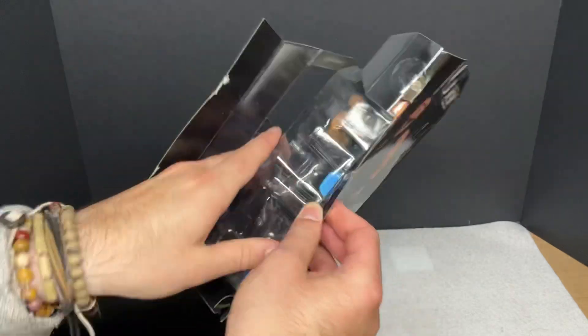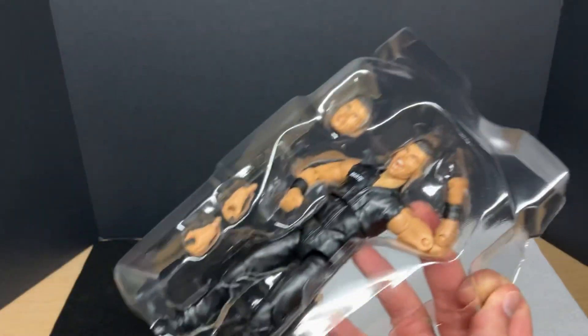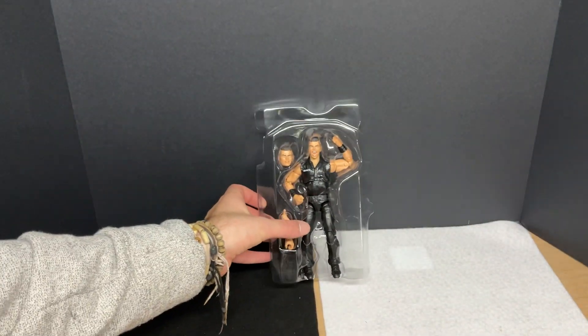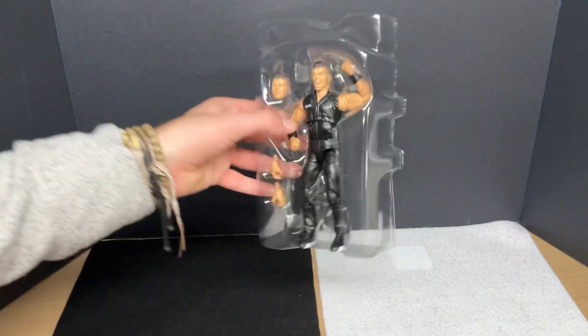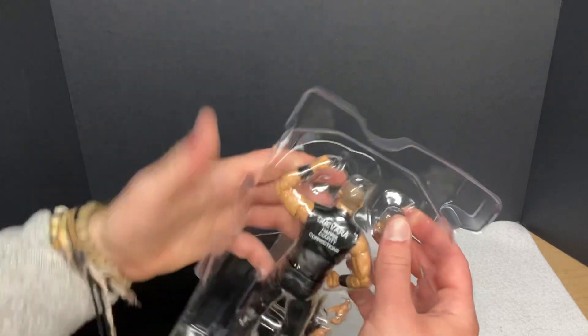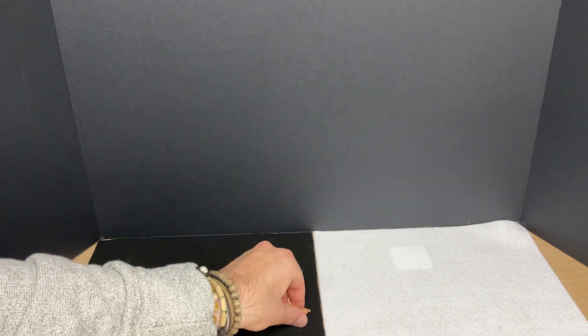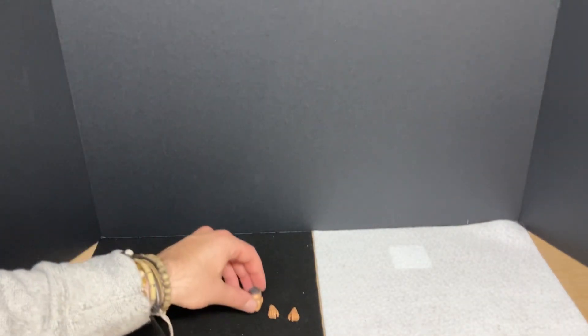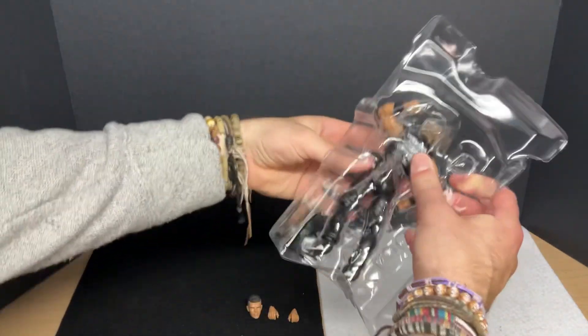All right, so there you go. You can pull these out really easily. Here we go. So out of the box, still in the packaging, Sammy Guevara. I do wish that I had one with his ring getup, but maybe I can swap the head sculpts out in the future or something like that. I'm just not a big fan of when he sticks his tongue out — I think he looks ridiculous when he does that. But anyways, let's get it out of here.